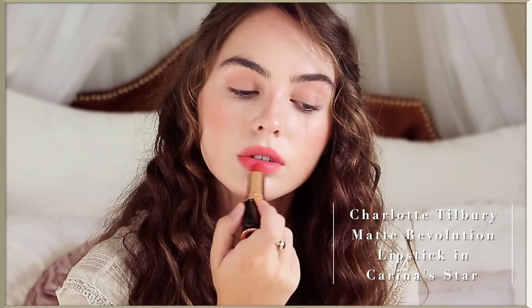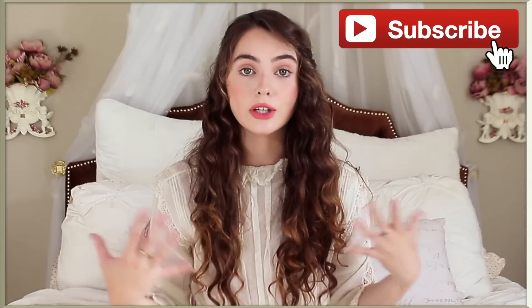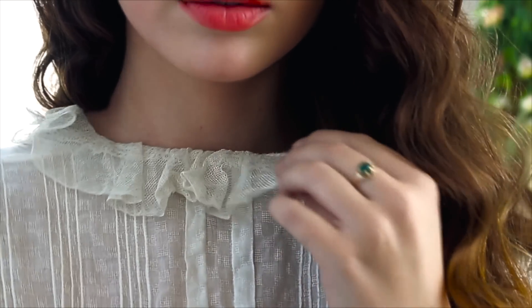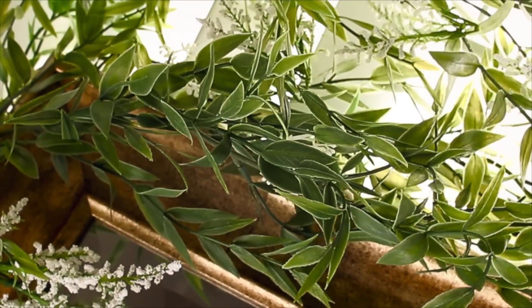I'm not going over the makeup in this video — I'm pretty much wearing none — but I am wearing this gorgeous lipstick from Charlotte Tilbury called Karina's Star, it's new, and I will have this link down below, as well as this dress which is from Adored Vintage. It was pretty pricey. I got it like two years ago and just haven't filmed this video, so it's been a long time coming. Hope you like the little set I put together.